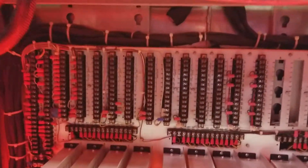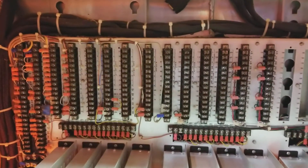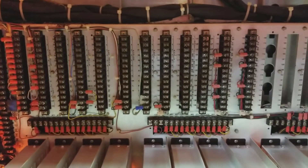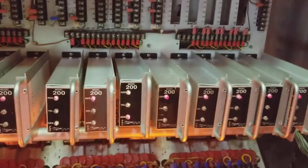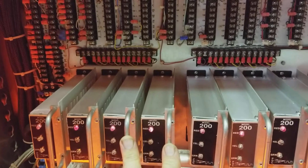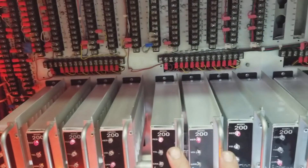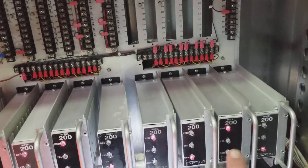Coming down here, these are the outputs from the controllers plus the inputs for the load switches. We have our load switches here, going from 1 to 12. They're ordered north, east, south, west — like that — and then ped, ped, ped, ped.